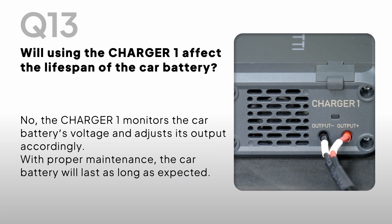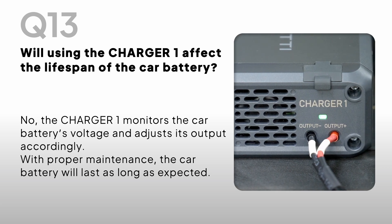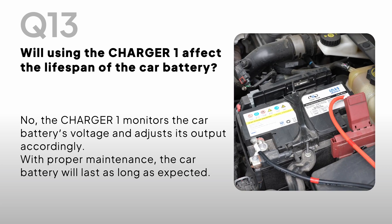Will using the Charger One affect the lifespan of the car battery? No, the Charger One monitors the car battery's voltage and adjusts its output accordingly. With proper maintenance, the car battery will last as long as expected.